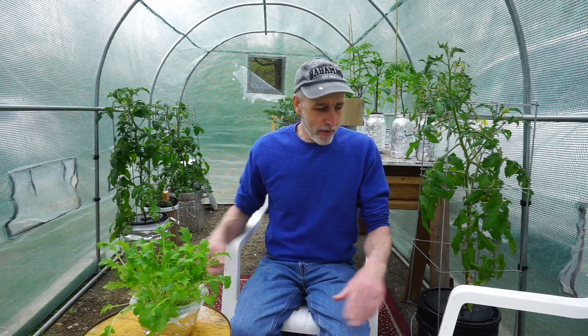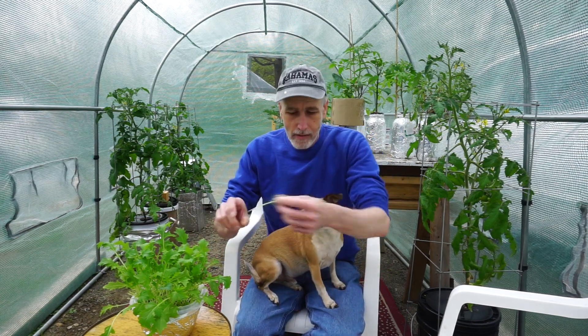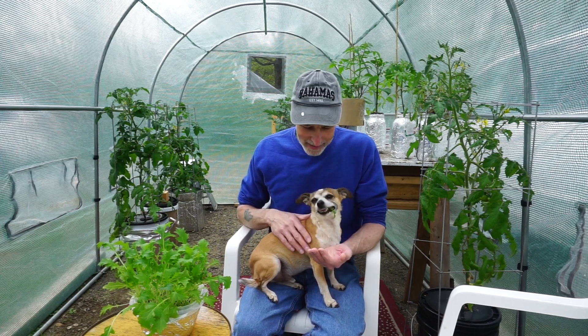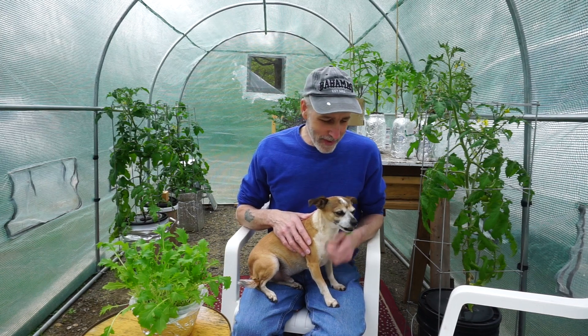I got to show you this guy — he loves to eat microgreens. These are mustard greens and this guy loves them. I give him a bowl of salad almost every day. I want to start a new series called 'Brody Eats' where we do little movies of this guy eating his greens and salads. He's a good boy! Anyway, let's get into the video.